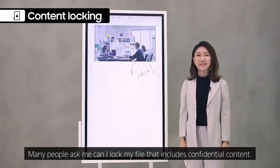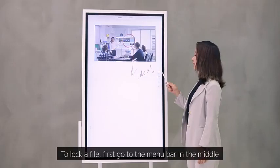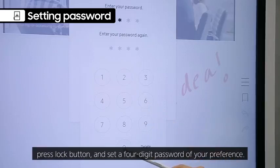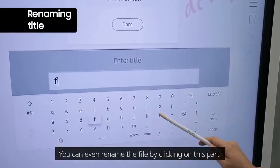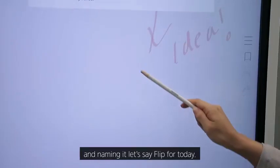Many people ask: can I lock my file that includes confidential content? Of course you can. To lock a file, go to the menu bar in the middle, press the lock button, and set a four-digit password of your preference. You can even rename the file by clicking on it and naming it — for example, 'Flip for today.'